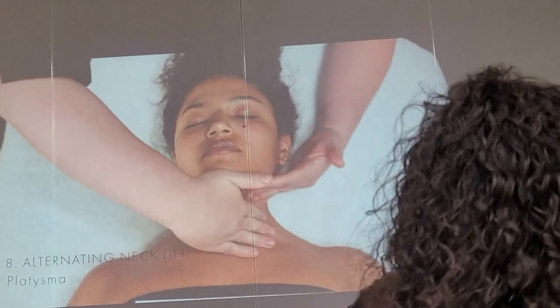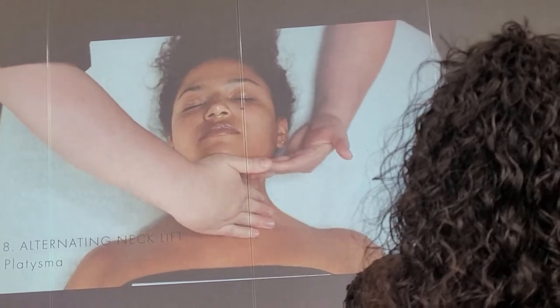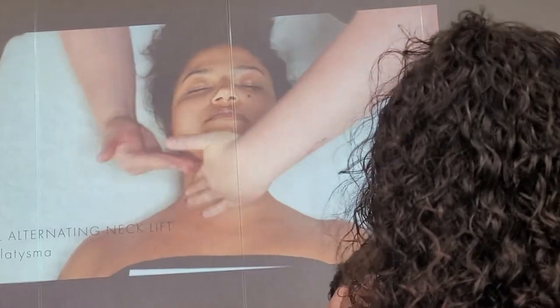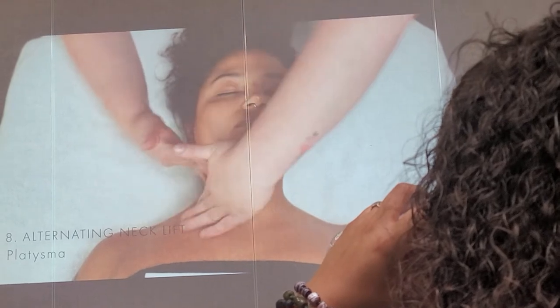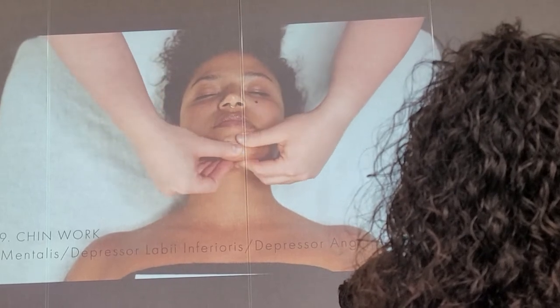Now that she's warmed up, we can go into that lifting movement — the platysma. We're giving the platysma a lot of attention because it's the thing that pulls everything down. So really working to open that up. Be mindful when you go over the throat. This is a great time to start to feel if there's any kind of congestion happening in the neck area.